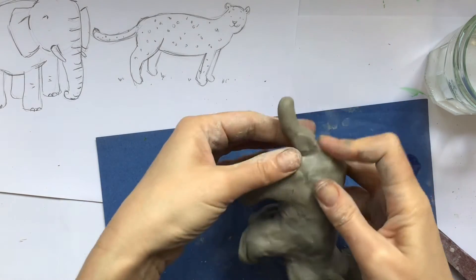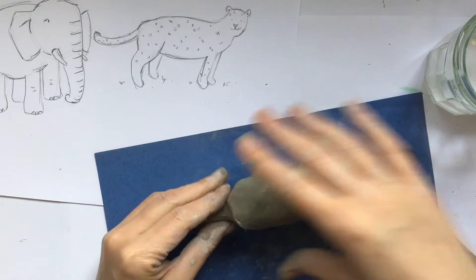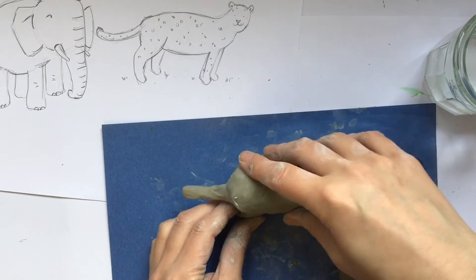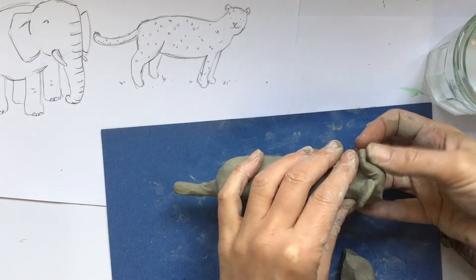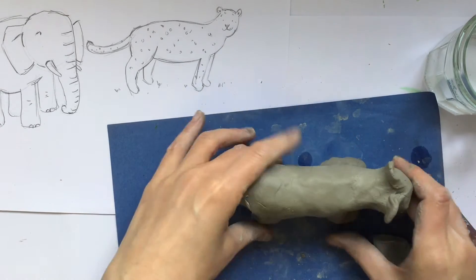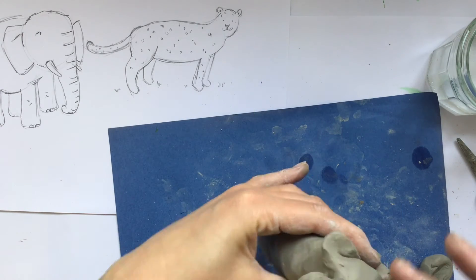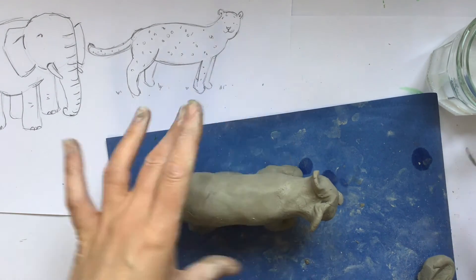Hopefully when you've created all of the different parts for whichever animal you've chosen, you can then start to look closely and think if there are any extra details you might want to add on. Looking at my sketch, I've got all of the spots I'm going to need to make mine really look like a proper leopard. I'm working on the ears to make them look more like my drawing, then thinking about adding small details like the nose — making a little nose and scoring it so I can join that on. Then we're going to start to add some of those spots.